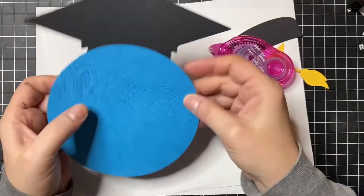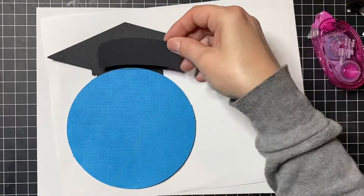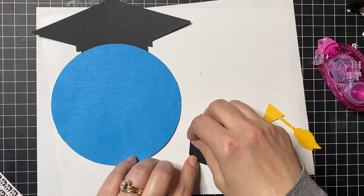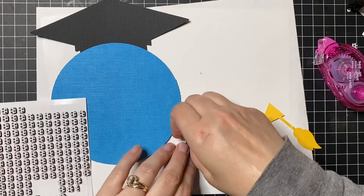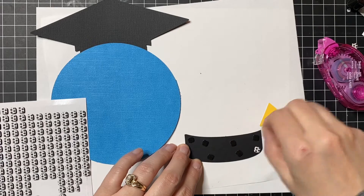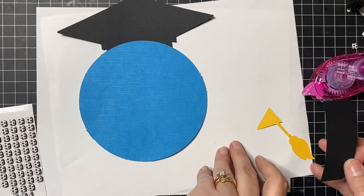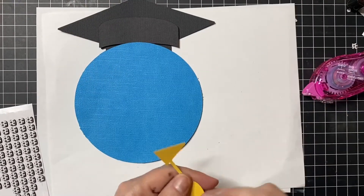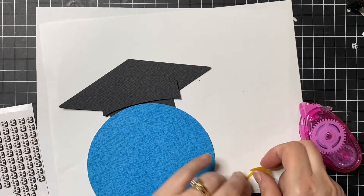Let's do the next part — this is the brim of the hat that's going to get popped and added on there. Grab your pop dots. You've got two little points that this lines up on, so go ahead and line them up and set that down. This actually goes behind here, so I'm just going to put a little adhesive on the top of it where you're not going to see it and put it right behind there.